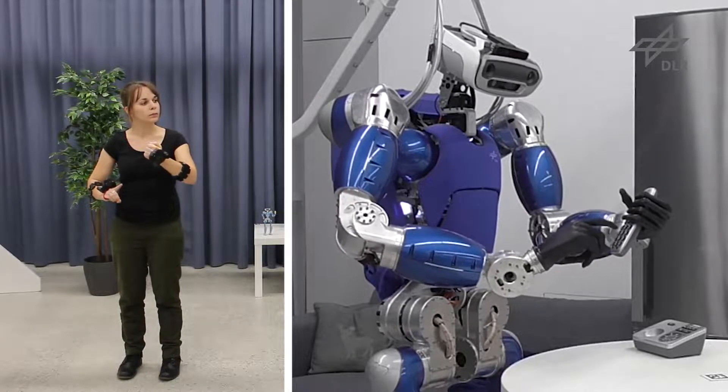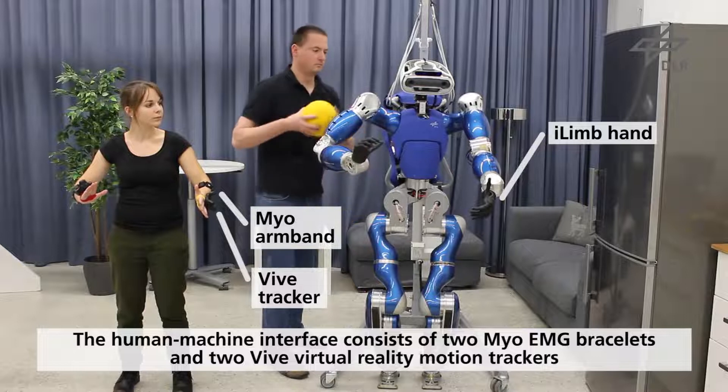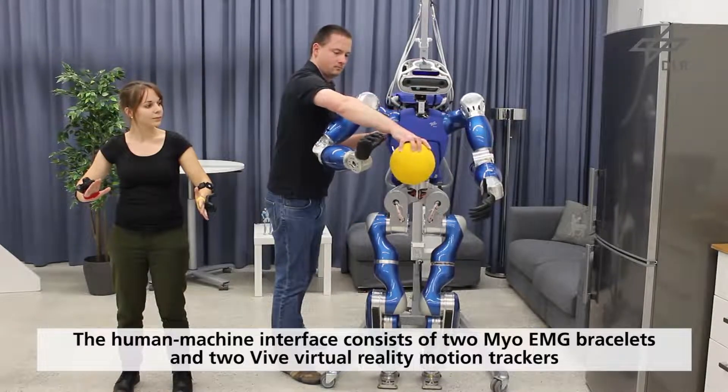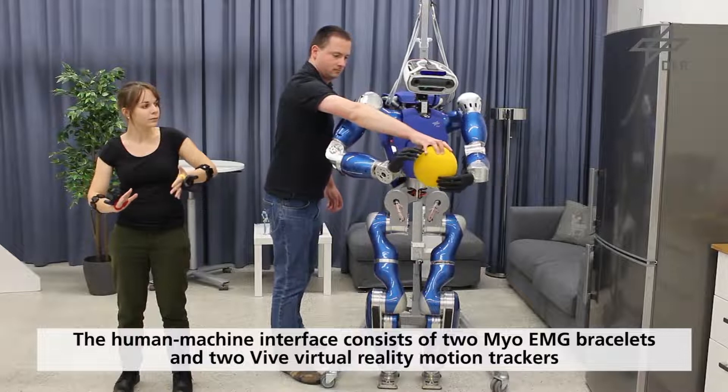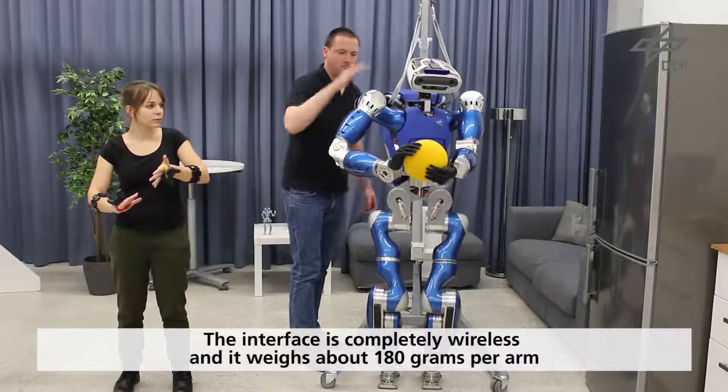The human-machine interface we use is completely wireless and consists of two Mio-EMG bracelets and two Vive virtual reality motion trackers for detecting the wrist pose. The overall weight of the interface is about 180 grams per arm.